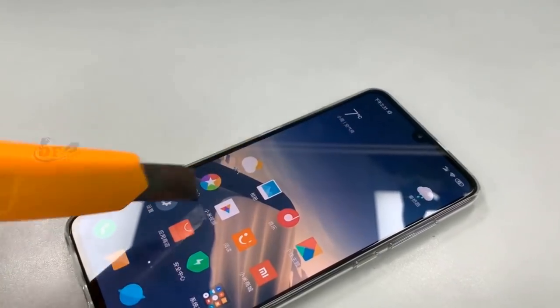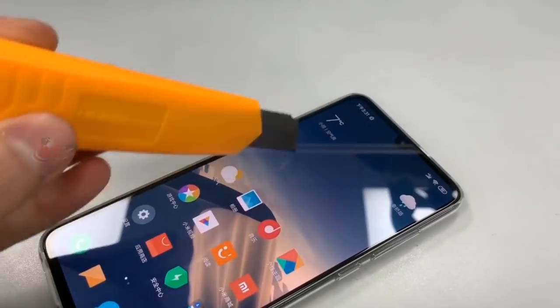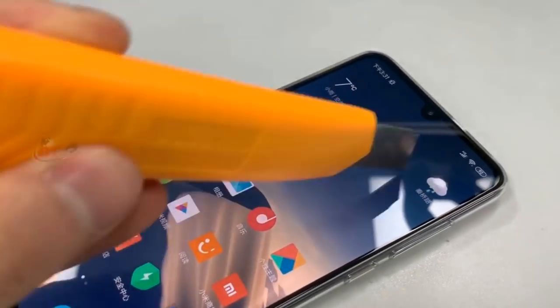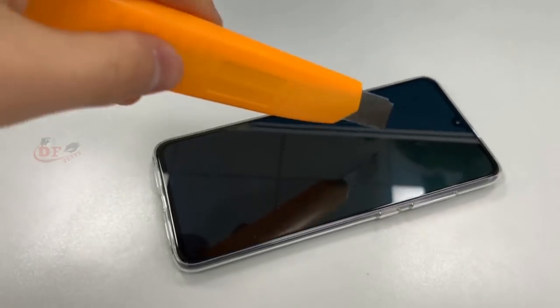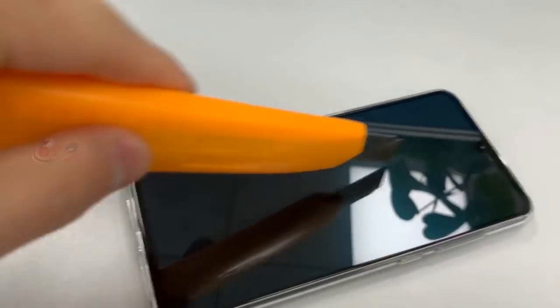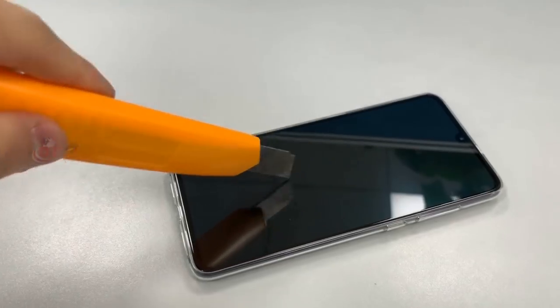Same as well on the paper cutting knife. See guys, this screen is not showing scratches because this phone is running Gorilla Glass 6 protection on the screen. Okay, light is off the screen and I'm once again scratching on the screen. See guys, I cannot show these scratches on the screen.